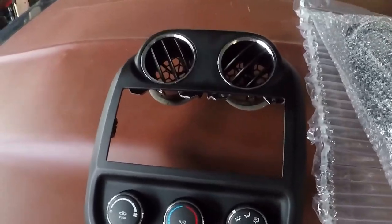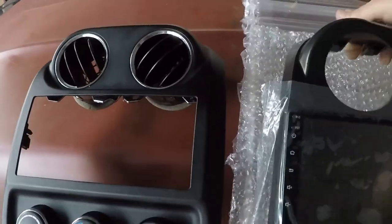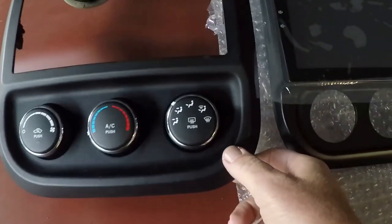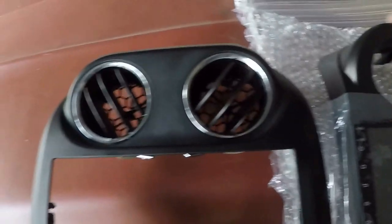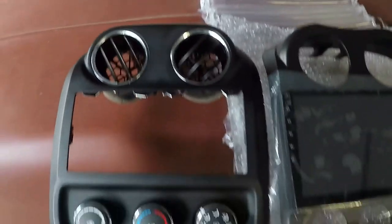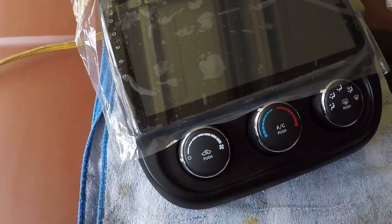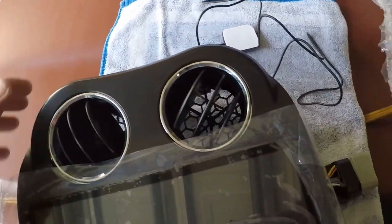This is the stock panel that was in the car, and this is the new panel with the touch screen in it. They look like they're about the same size. I've got my new radio test-fit, the knobs reinstalled on the new face plate, and the AC vents on the new face plate.